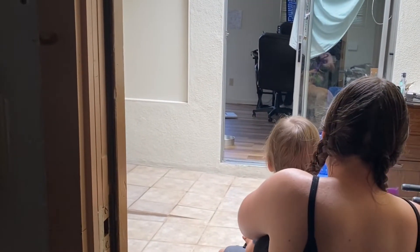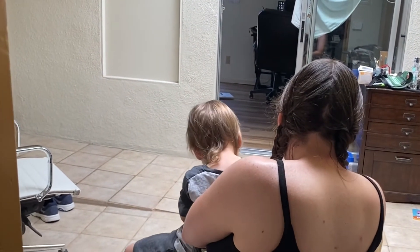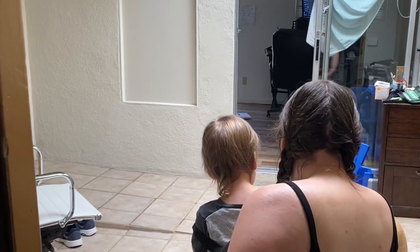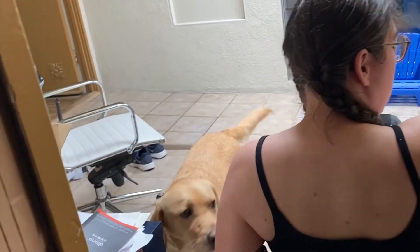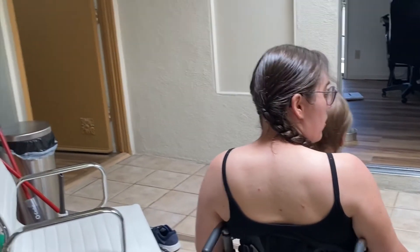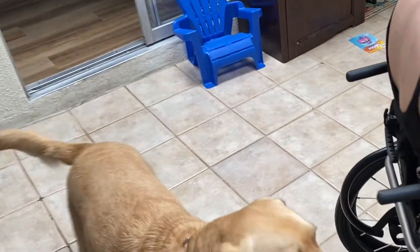Duffy, here. Go ahead and take your leash off. Duffy is going to help close the door behind me — tug. Good boy, very good boy! Nolan is going to help me lock it again. Big helper!